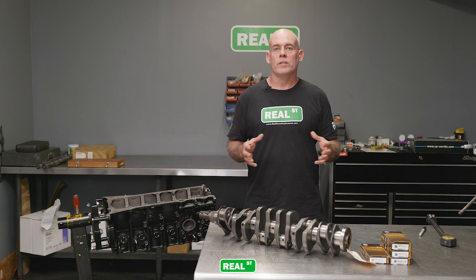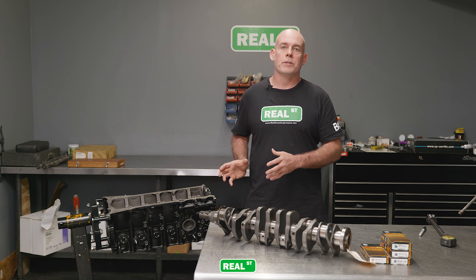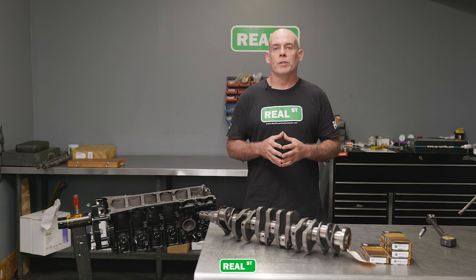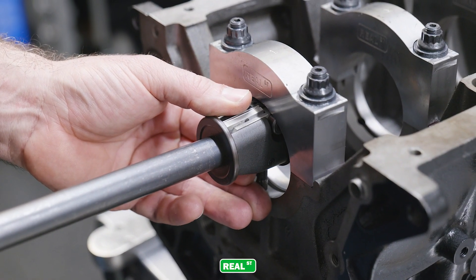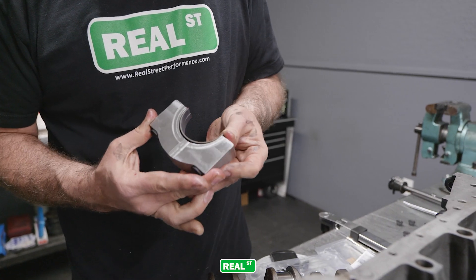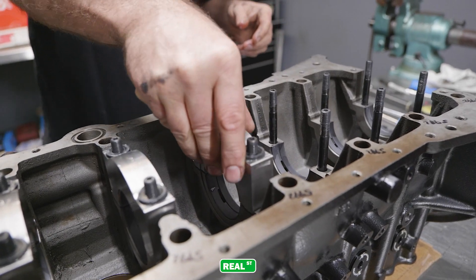In order to avoid a situation where the crankshaft comes back from the machine shop ready to go in the engine and you simply don't have the oil clearance you desire, you're going to go ahead and measure your tunnel, make sure it's within spec, install your 10 under or 20 under main or rod bearing variants into the housing bore of the block or the housing bore of the rod, and understand what that measurement is.